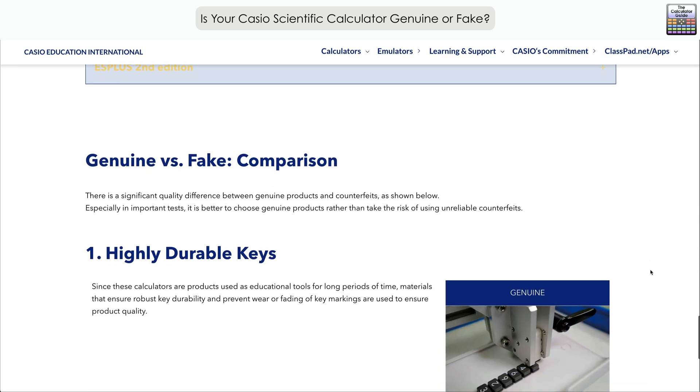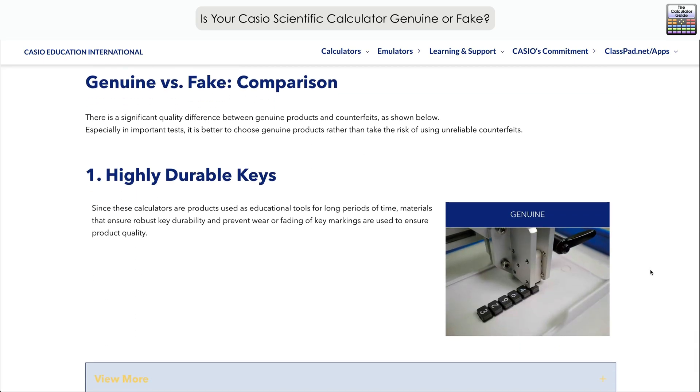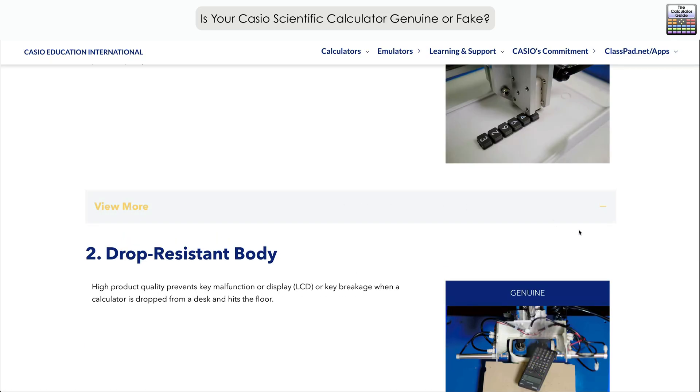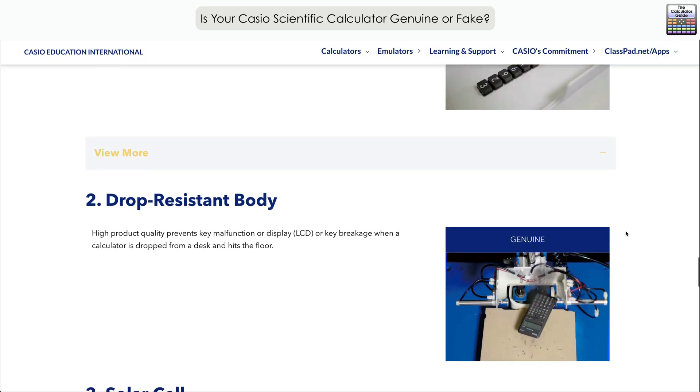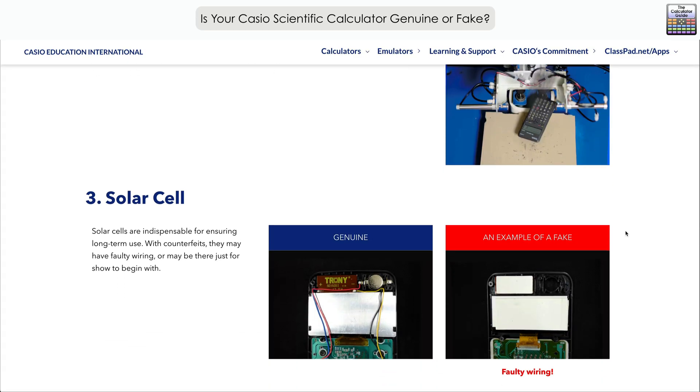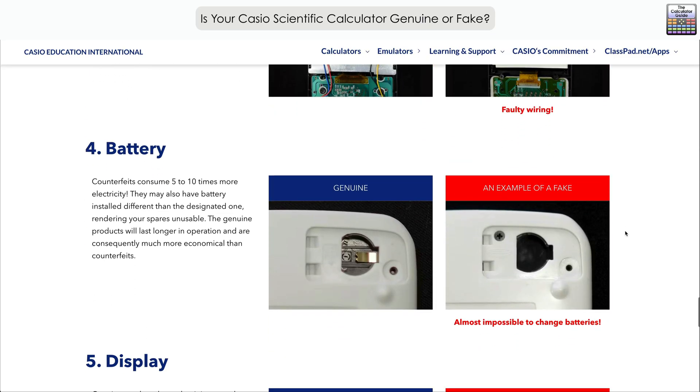Scrolling down, there's more information on the differences between a genuine and a fake product. Casio states that genuine products have highly durable keys expected to be used for long periods of time, with robust materials and markings that remain visible. There's also a drop-resistant body — important since calculators frequently fall off tables or out of bags. The solar cell: does it actually work on your calculator? For the battery, counterfeits can consume five to ten times more electricity.